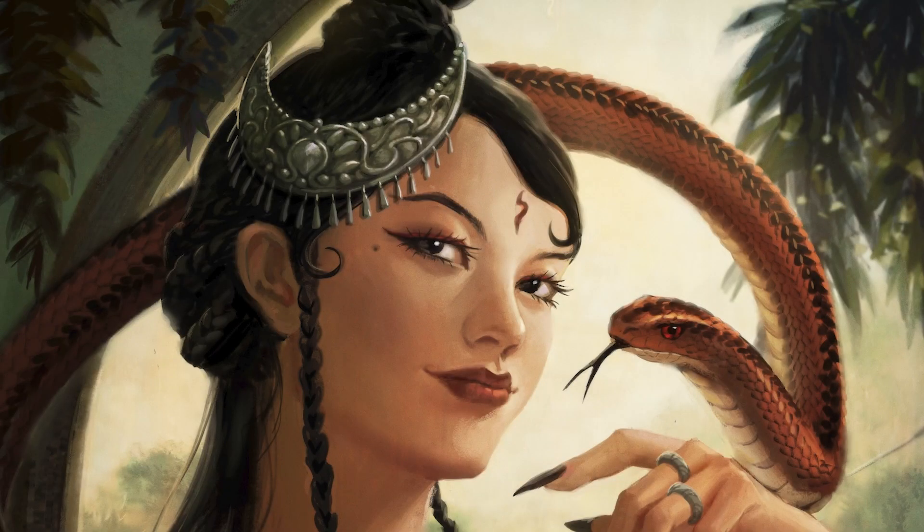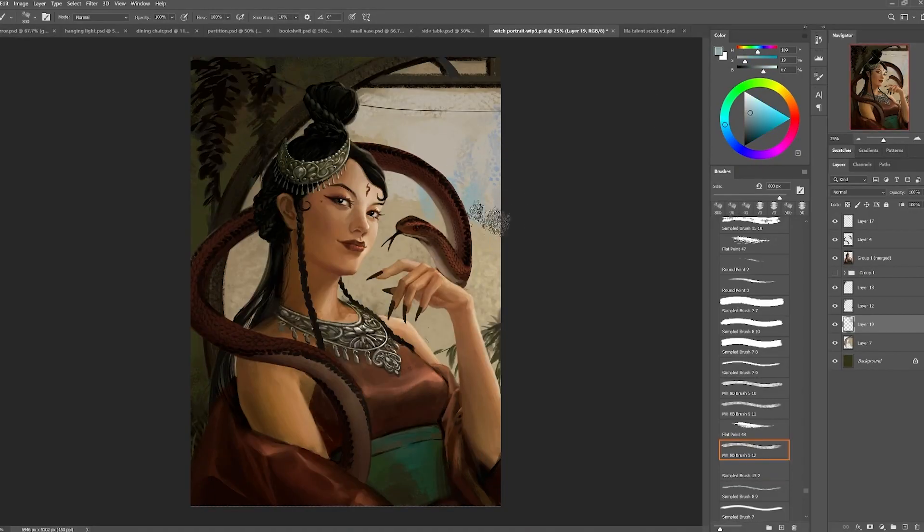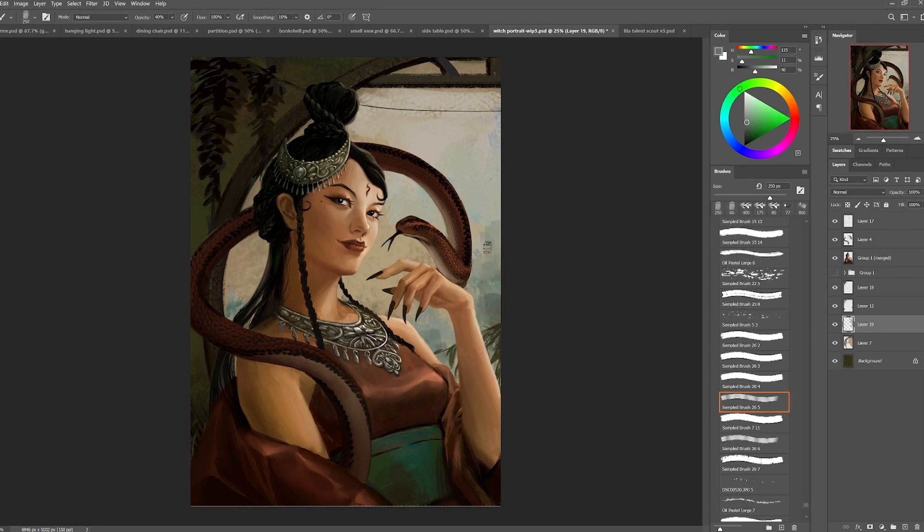Hello and welcome back to part 3 of my video process of this snake witch illustration. Over here I started to work on the background with a very textural and bigger brush just to throw in some colors and then start to refine some shapes.